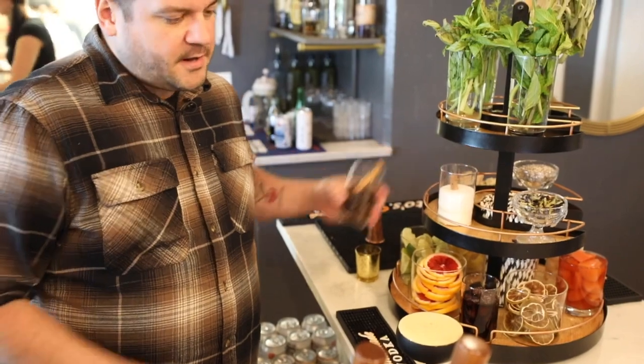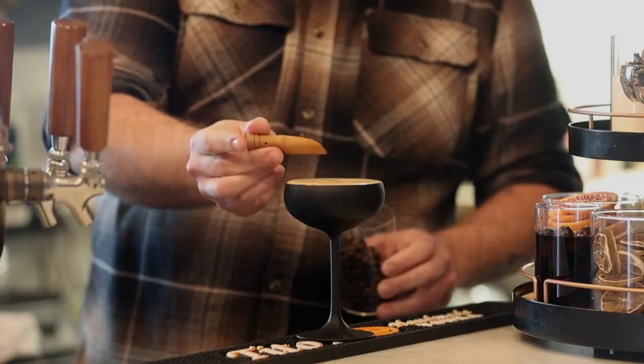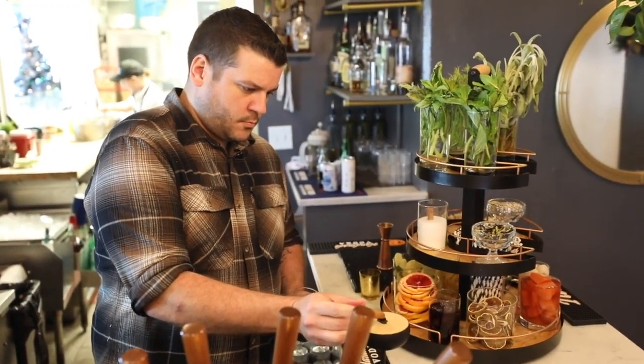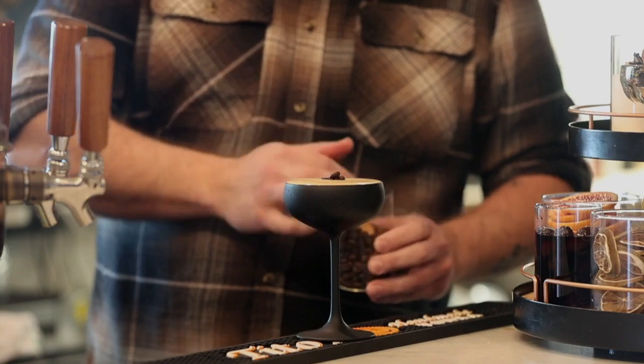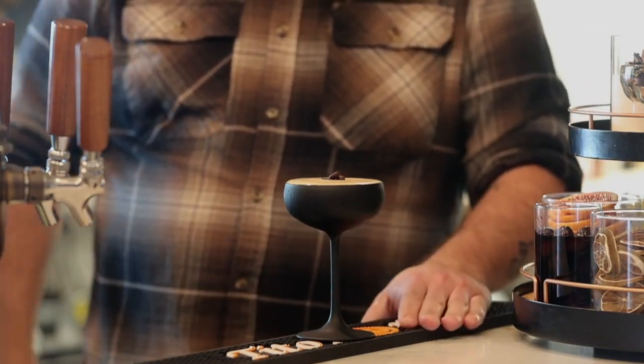We're just going to finish that up with some coffee beans right on top. There you have it — espresso martini at Momo Riverfront Park.